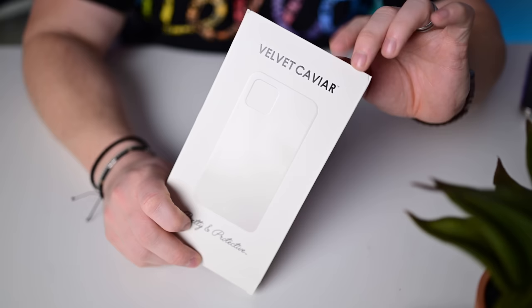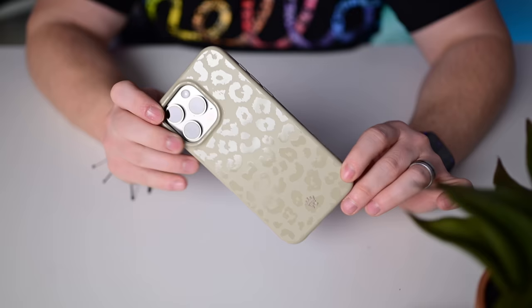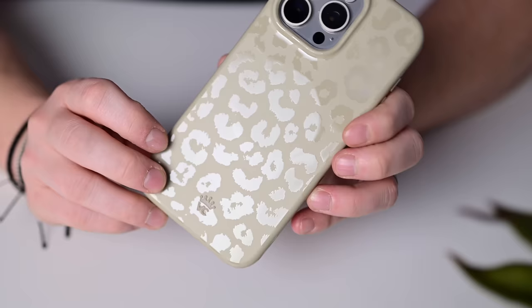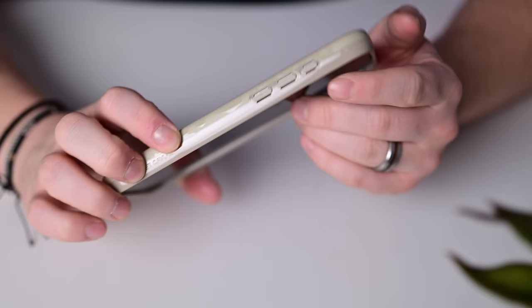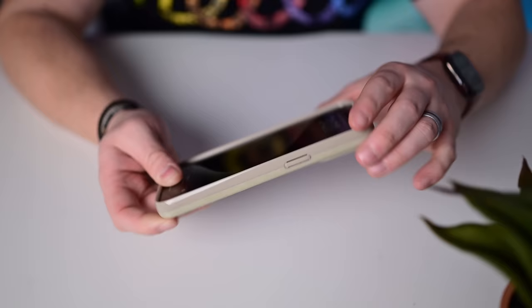A stylish case from Velvet Caviar — despite the plain white box, this is a styled case with a ton of different prints available. This one is a cheetah or leopard print with that pattern all down the case. Easy access to buttons including the action button, full coverage around the camera, and coverage along the bottom. It has a two-tone look — the back is a little lighter than the sides. A very nice looking case from Velvet Caviar.